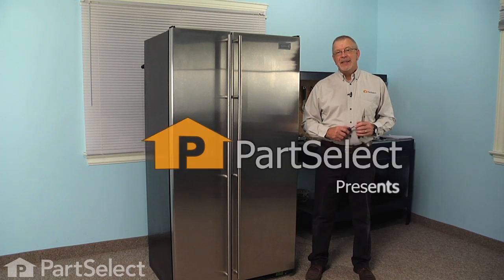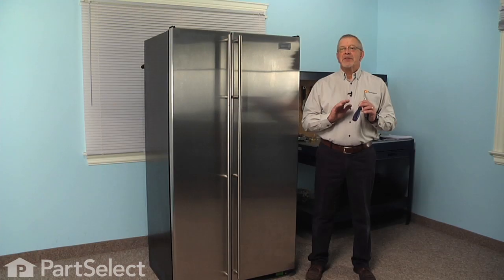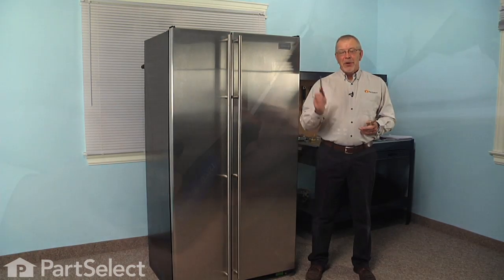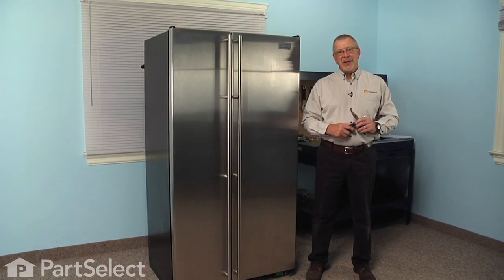Hi, it's Steve from PartSelect. Today we're going to show you how to change the evaporator fan motor on your refrigerator, and it's a really easy job. All we're going to need is a quarter inch nut driver and maybe a pair of needle nose pliers. Let me show you how we do it.